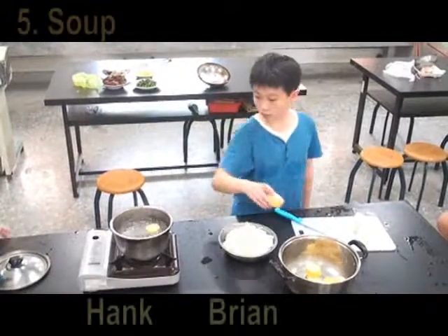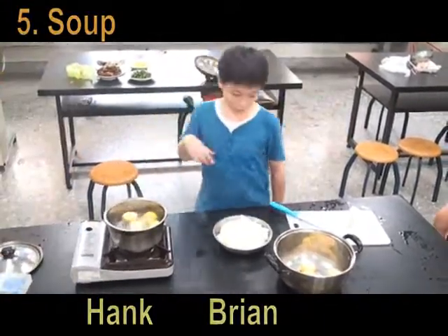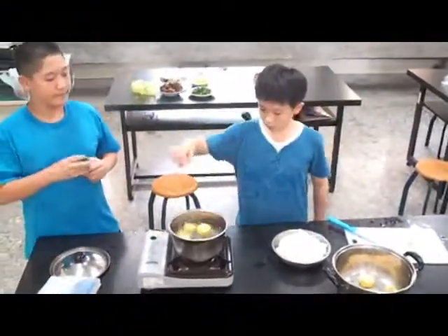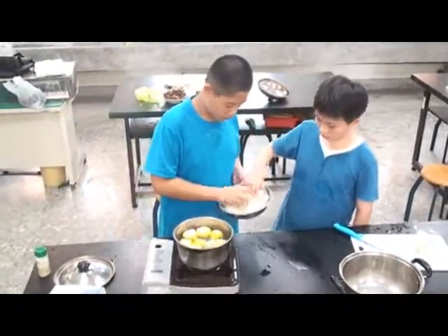Finally, we make soup. Corn. Salt. And pepper. Then we put some winter melon in.